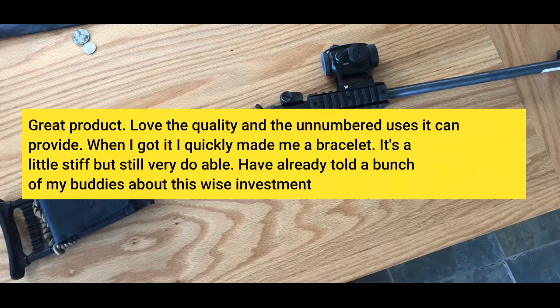When I got it I quickly made me a bracelet. It's a little stiff but still very doable. I've already told a bunch of my buddies about this wise investment.